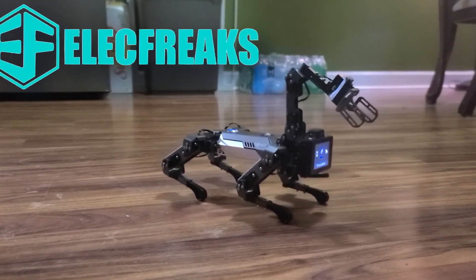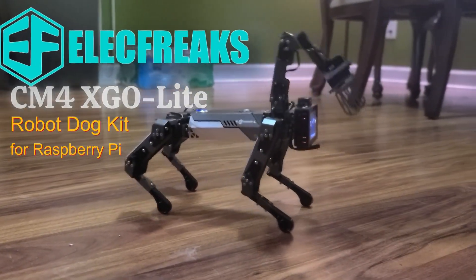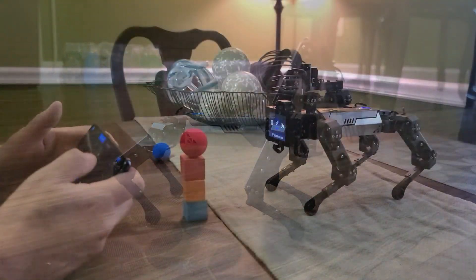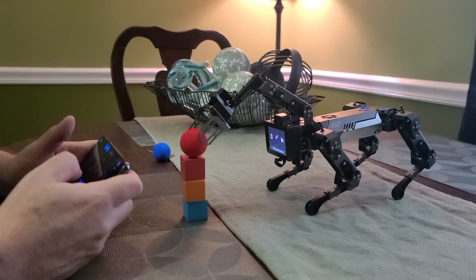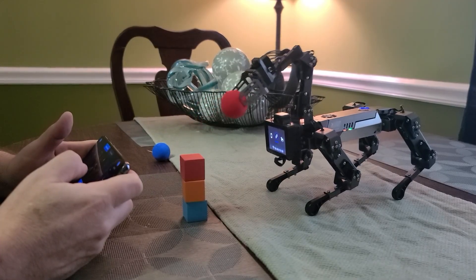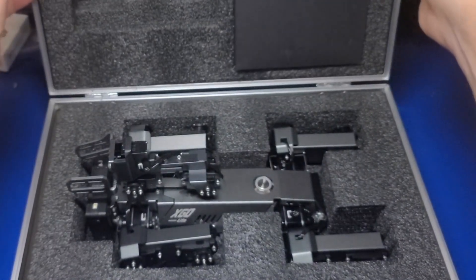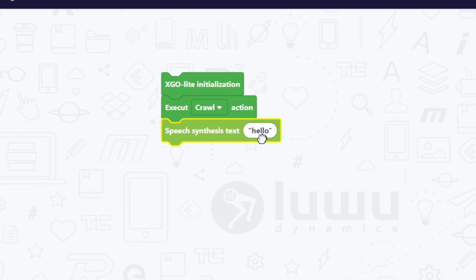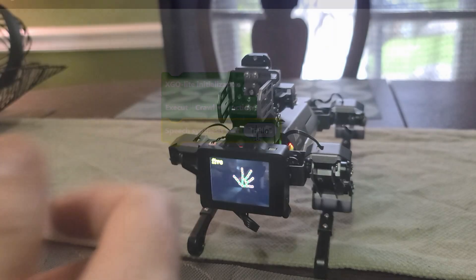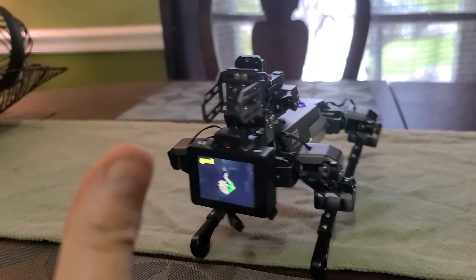In today's video we'll check out the Electfreaks CM4 XGO Lite robot dog kit for the Raspberry Pi. This robot dog comes fully assembled, runs the CM4 Raspberry Pi single board computer, includes a sturdy case, and can be controlled a number of different ways which we'll cover in this video. If you're fascinated with robotics I think you're gonna enjoy this. I'm John and welcome to Wagner's Tech Talk.